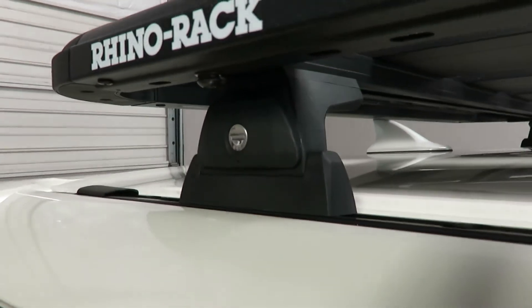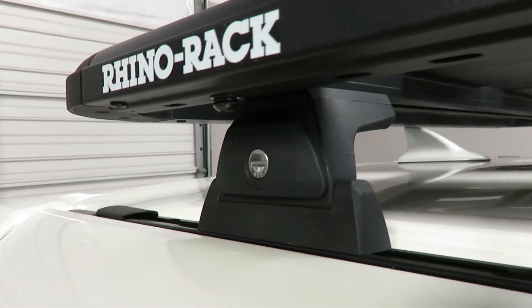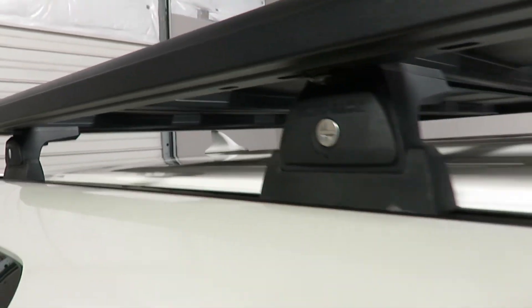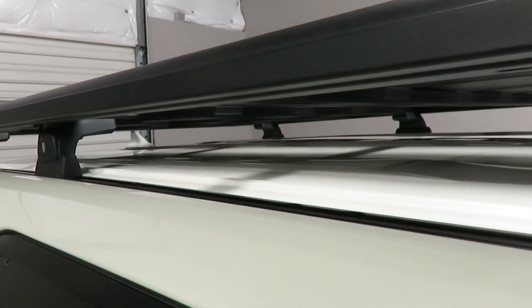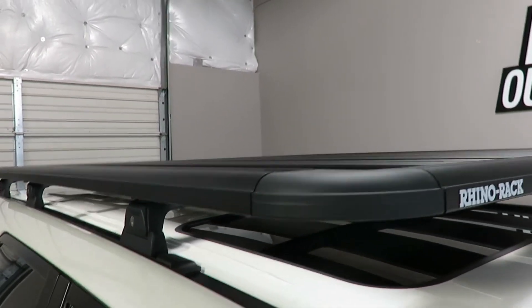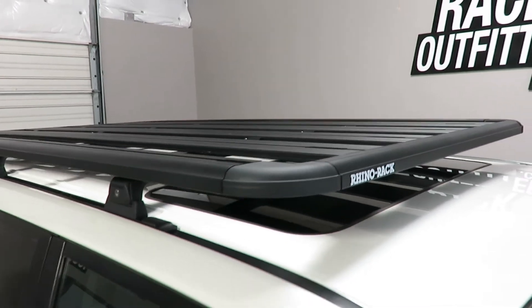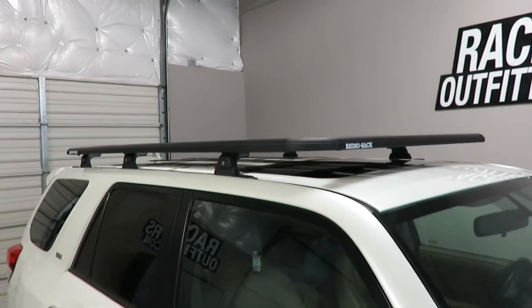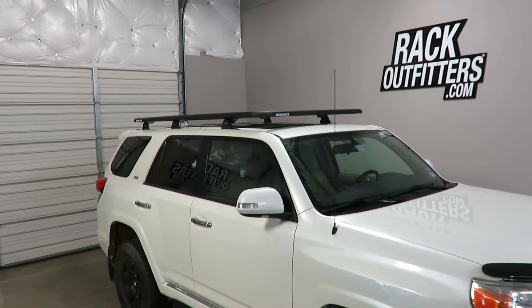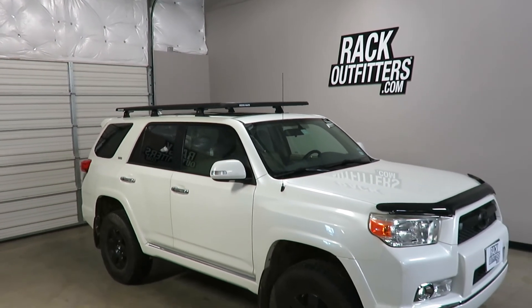Each of the RLT 600 quick mount legs include locks and the track bases. This product and the full line of Rhino Rack products are available at rackoutfitters.com. Please visit our site for complete details, pricing, and our promotions.